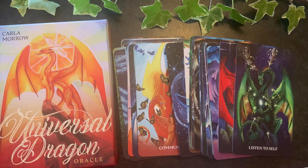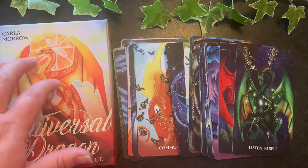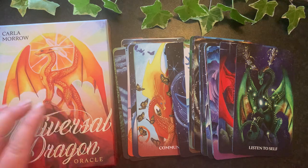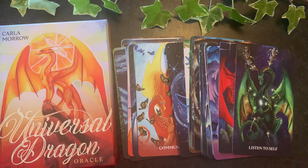The Universal Dragon Oracle is by Carla Morrow, who both illustrated and written this deck. If you recognize the dragons or some of the imagery, I believe this is the same artist who assisted Diana Cooper with her dragon deck. When I first opened this deck the dragons seemed very familiar to me, and it's because Carla also illustrated that deck as well — but she's gone out on her own with this particular deck.